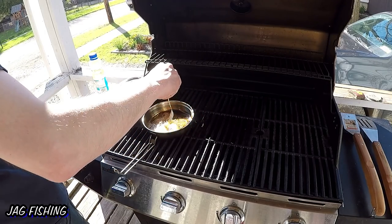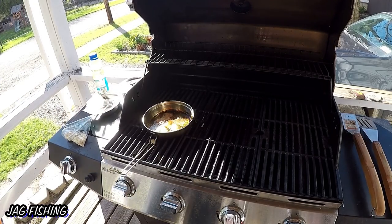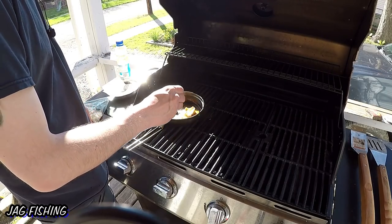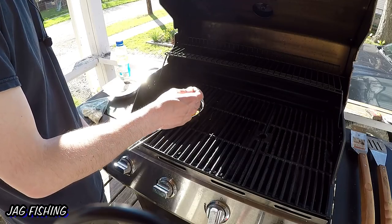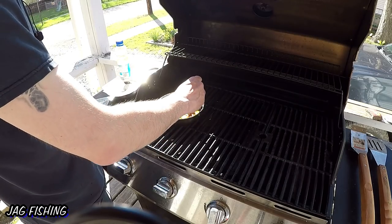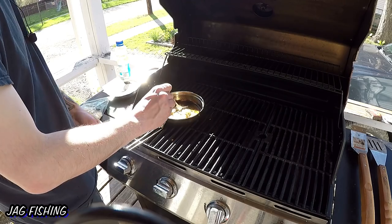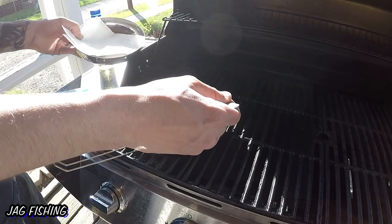There we go — flipped both fillets. Looking good! I also really want to say thank you to Mike from Challenging the Outdoors. It's on the rod he sent me that I caught this bluegill, and it's just an amazing rod — he's an amazing person. Huge shoutout to him. If you guys haven't checked out Challenging the Outdoors, do it — they're a great channel, very funny and extremely entertaining. If you aren't subscribed, you're missing out.